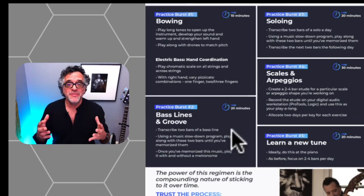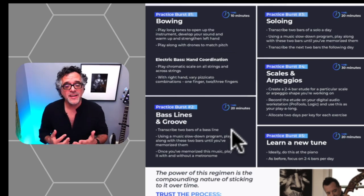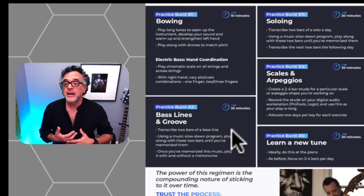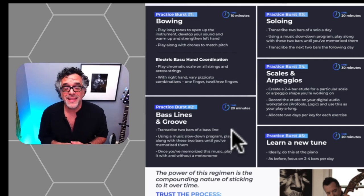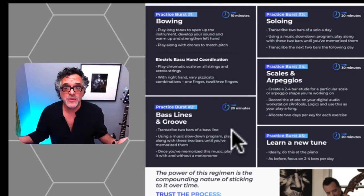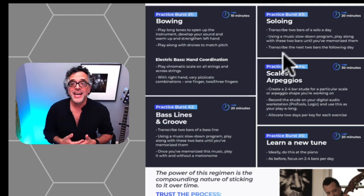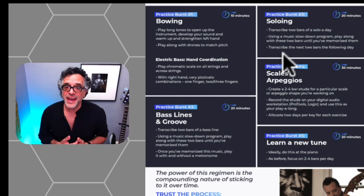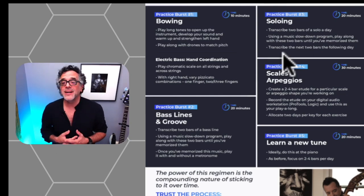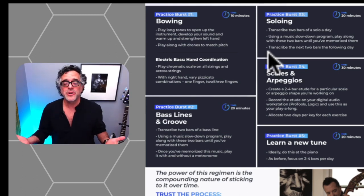Practice burst two should focus on the main thing we're expected to do as bass players: lay down the groove. If you're focusing on jazz, use this time to transcribe a bass line — even just two bars a day. Imagine doing that every day for a month; you'd have almost a full bass line of a 32-bar standard jazz tune. Just those two practice bursts can be enough to keep your playing strong and consistently up-level it. If you have a bit more time for a third burst, focus on soloing — transcribe two bars of a solo every day and you'd have a full solo at the end of a month.